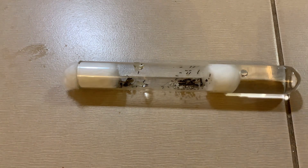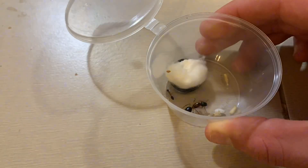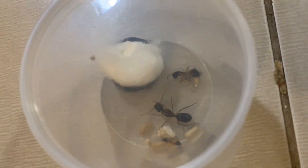My carpenter banded sugar ant queen was very still and shy when I put the food in and didn't want to move an inch. The last queen I fed was a carpenter species of ant, but I'm not entirely sure what species, so if you know, please let me know in the comments.